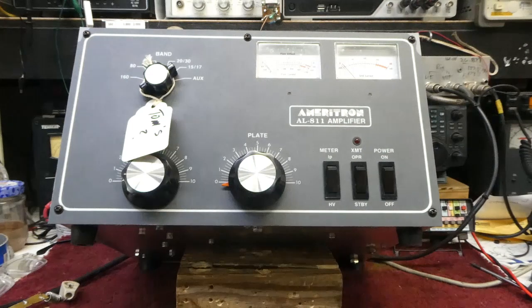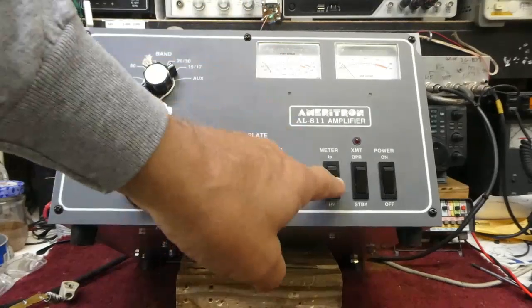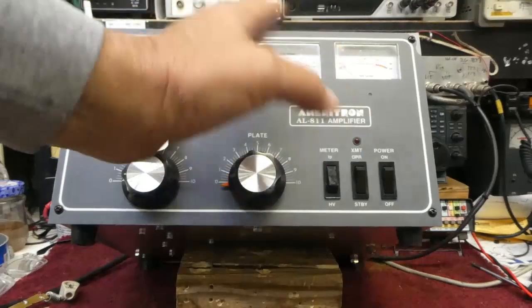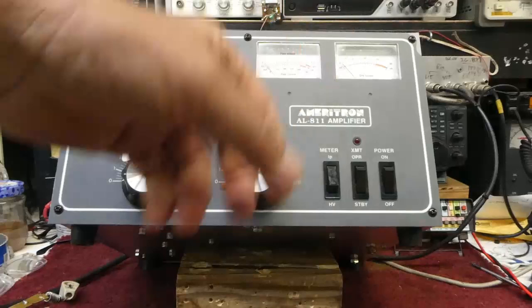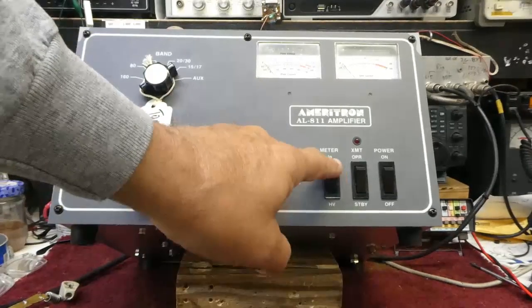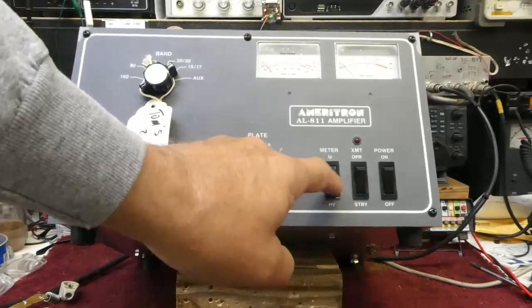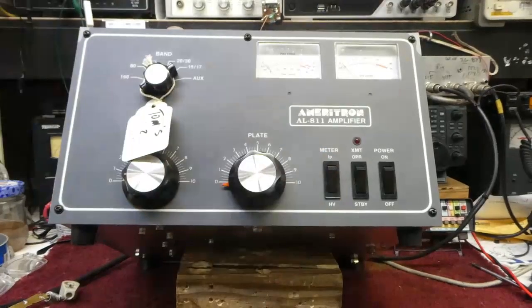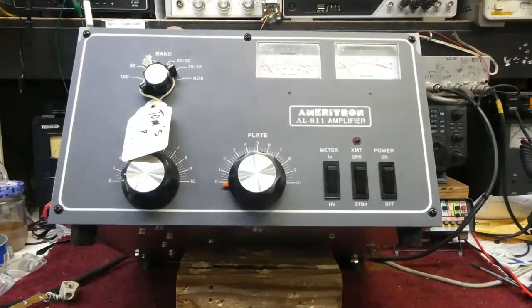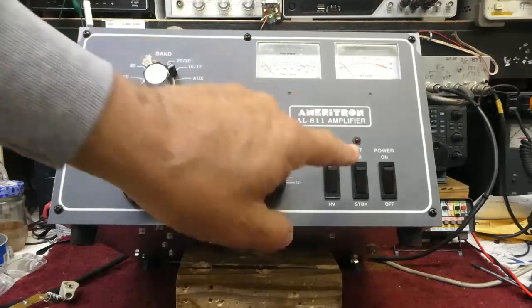A frequent problem in the AL-811 amplifier series is the meter jumps around when it's in the IP position, the plate current position. You see the plate current bouncing around and it isn't stable. This problem is really that the grease in the meter switch coagulates — because the meter switch runs at real low current — and it doesn't protect the contacts anymore, giving you a bad connection in the meter switch.